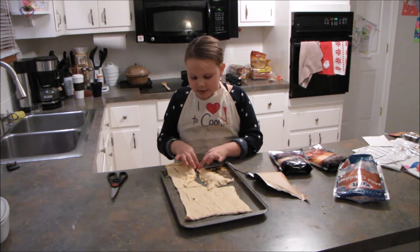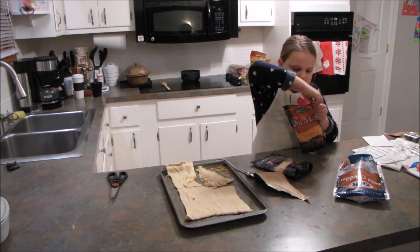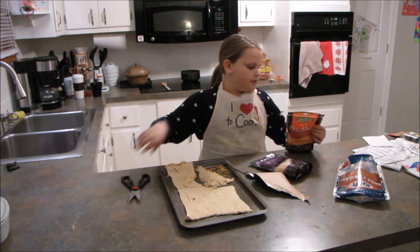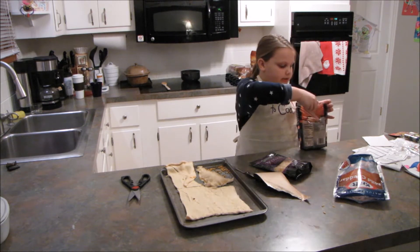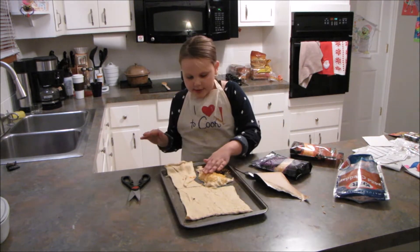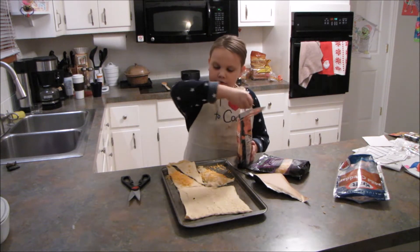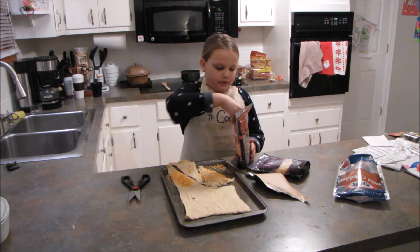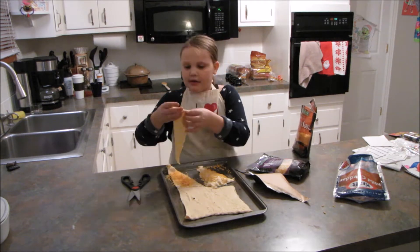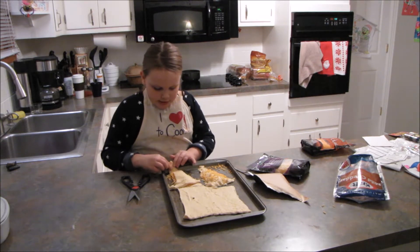If you like your grilled cheeses extra cheesy — I know I do — you can take some more cheese and just kind of set it on top. Your croissants aren't going to be even, so you want to put the cheese on the bigger one and have the smaller one go over the top. Line up the corners, line up the sides, and pinch it like a pie crust.